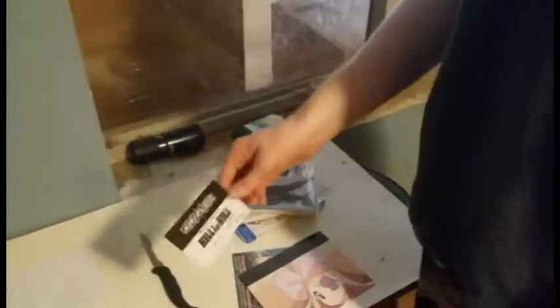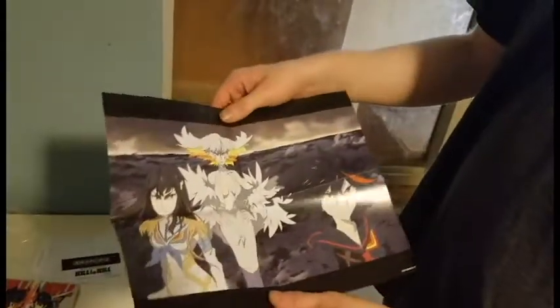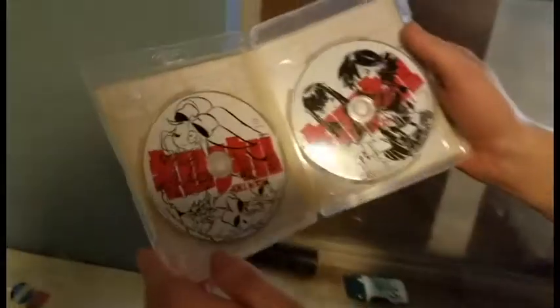And then we got send-in standard proof of purchase, a double-sided poster, and another card. And here is the Blue Rain DVD and the making documentary.